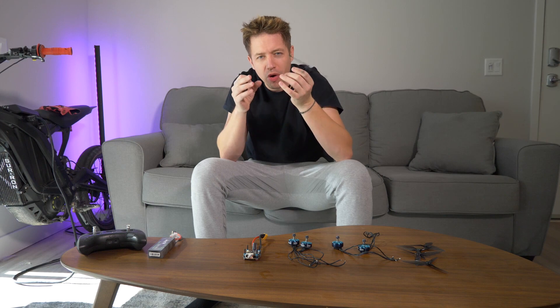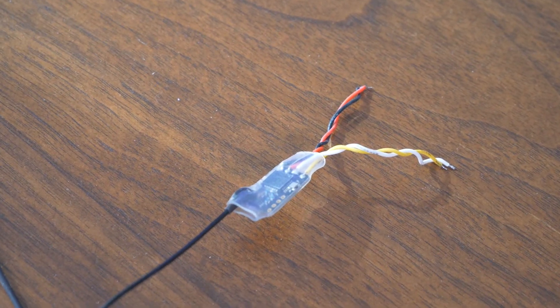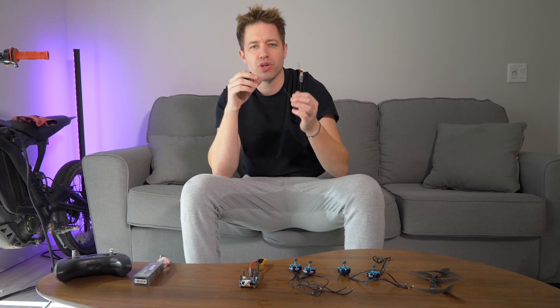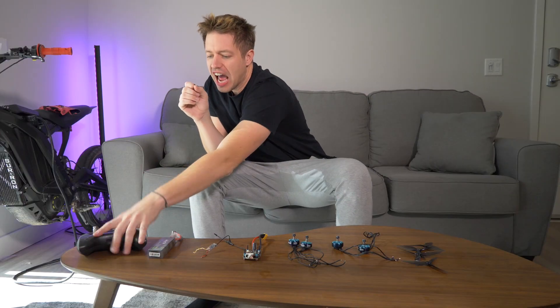Moving on — this is what's going to control your drone and give you the signal from your remote control to your drone. This is called Crossfire Nano. You can get these for about 20 bucks. This is basically just the antenna that connects to your drone so you can control it through your remote control.